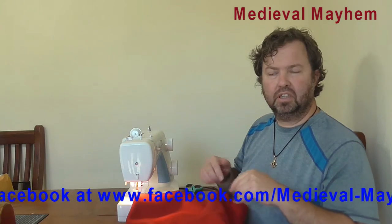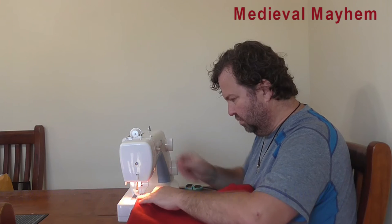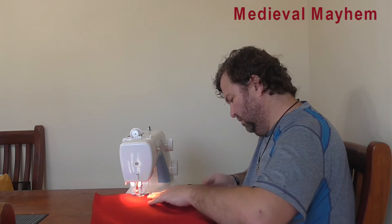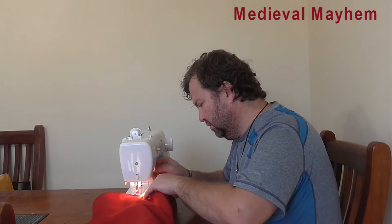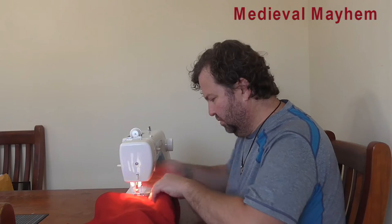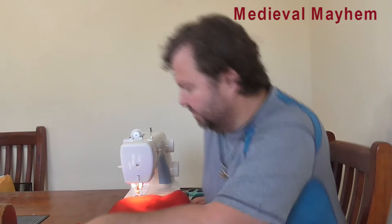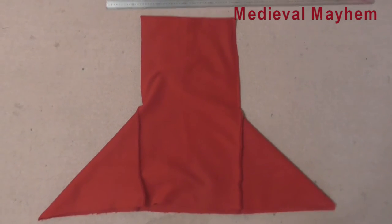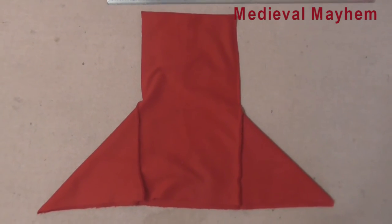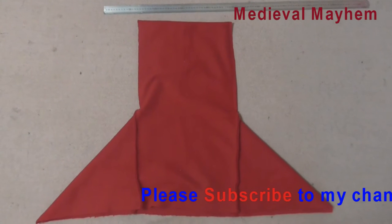I'm now going to sew down the back of the hood to close it all up, and that's all the wool finished. What you should now have looks like this. What we now have is the long rectangle folded in half and each of the squares folded in half. And on the right-hand side, you won't be able to see it, is the stitching to close the hood in.